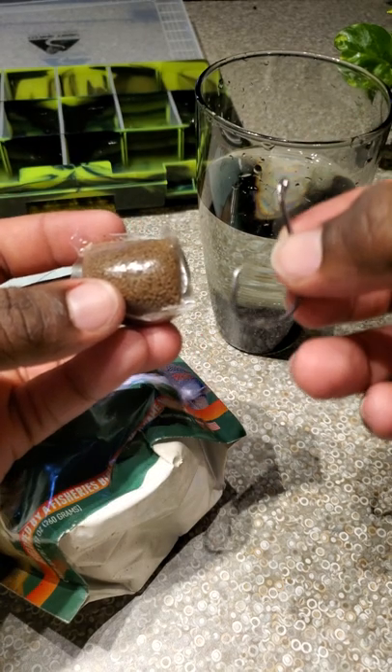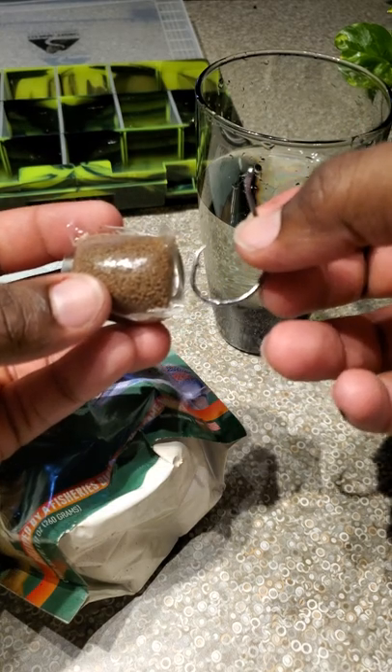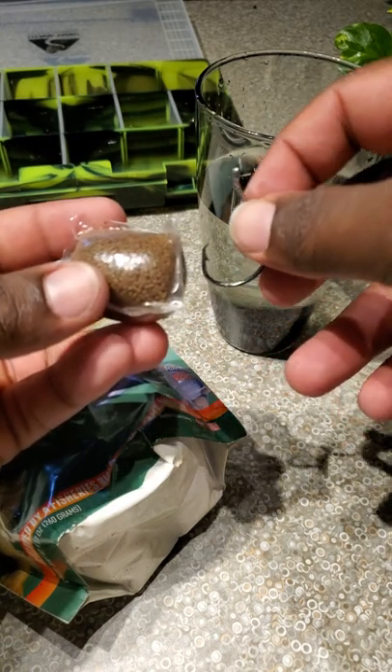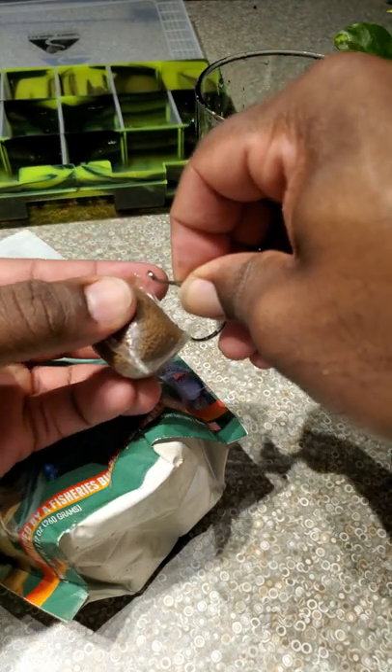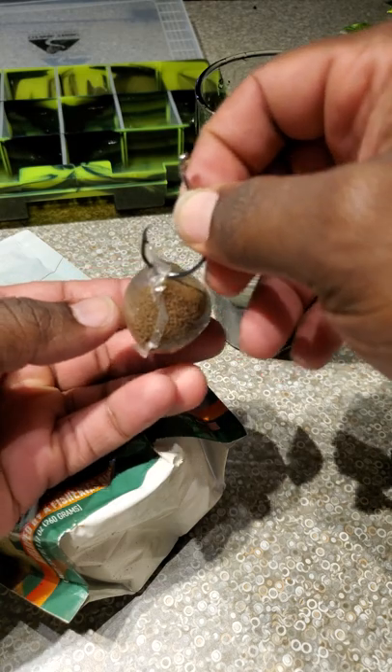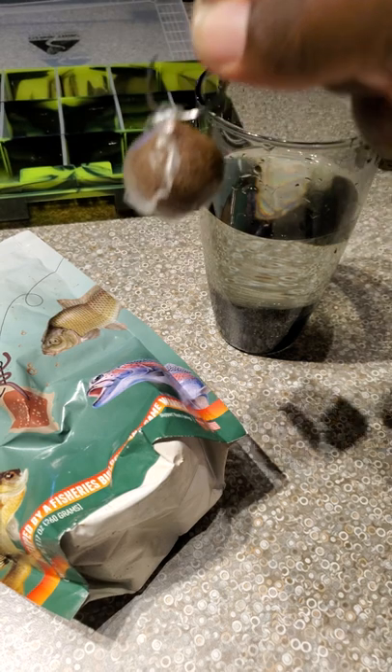Here's how I do it: I take a small hook — preferably adding it to maybe a night crawler, piece of shrimp, or whatever bait I prefer to use. What you do is hook it in a corner — just want to show you guys this — hook that in the corner just like that. It holds the integrity, look at that, pretty good.